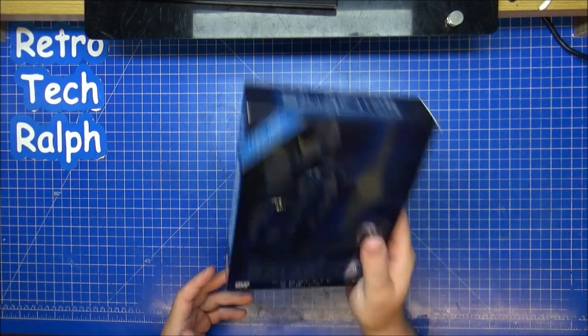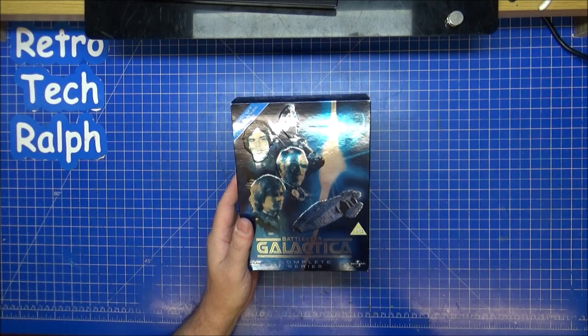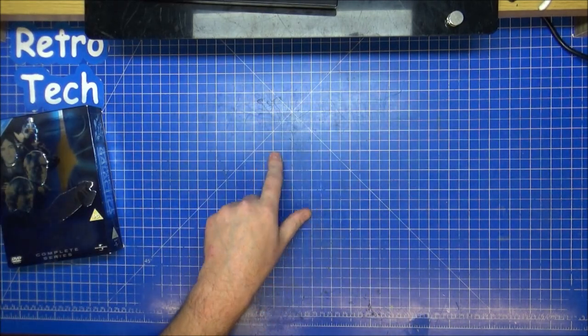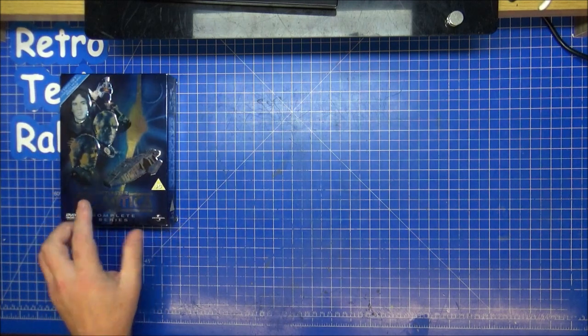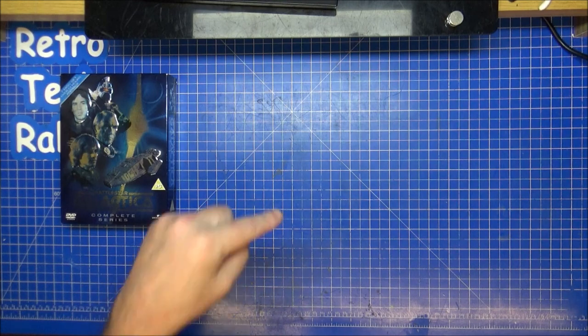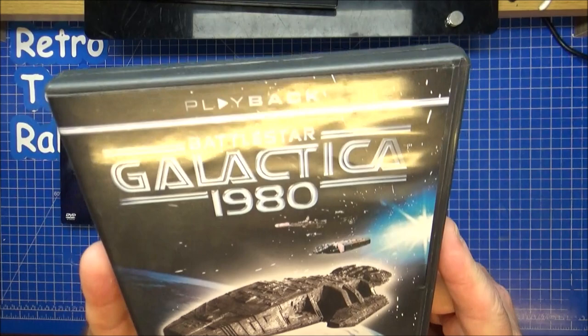Definitely a good binge watch — one series, very good to get hold of. I think they'd be on streaming services. Now, when I say there was only one series of Battlestar Galactica, there was definitely one series. Not long after, they made Battlestar Galactica 1980.